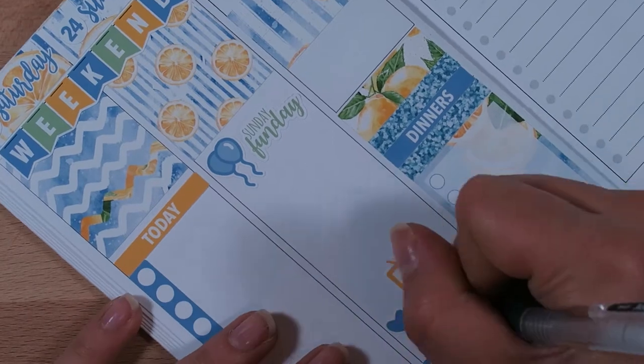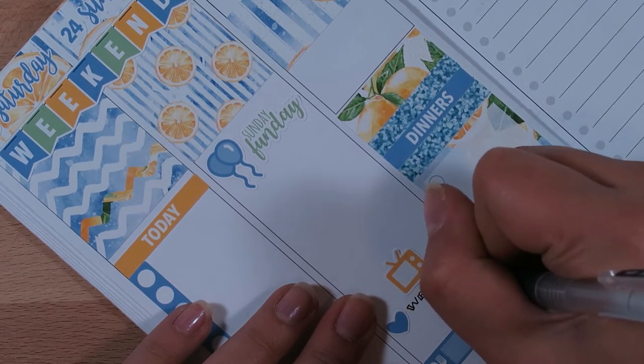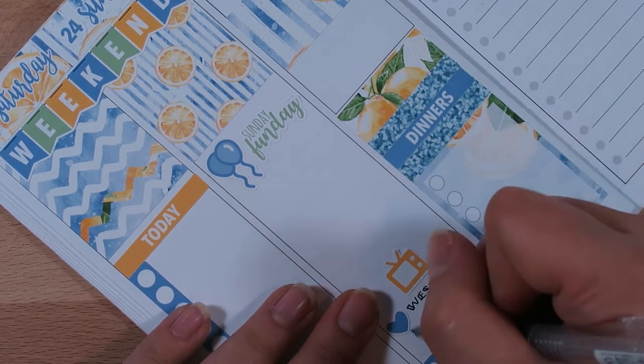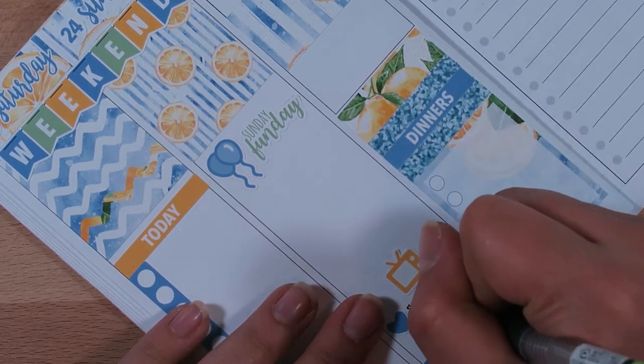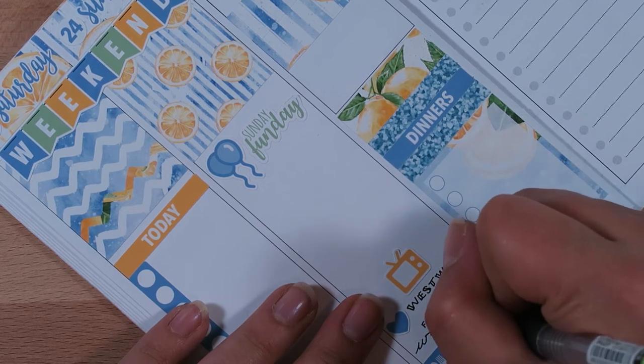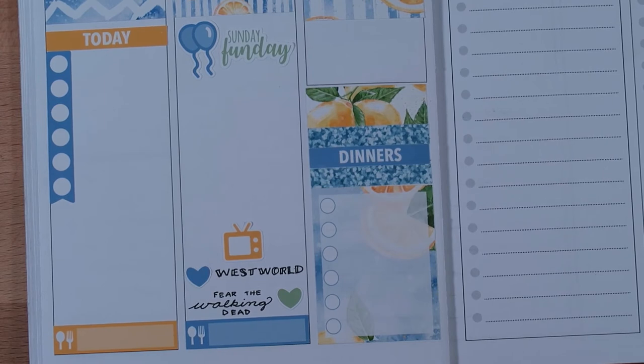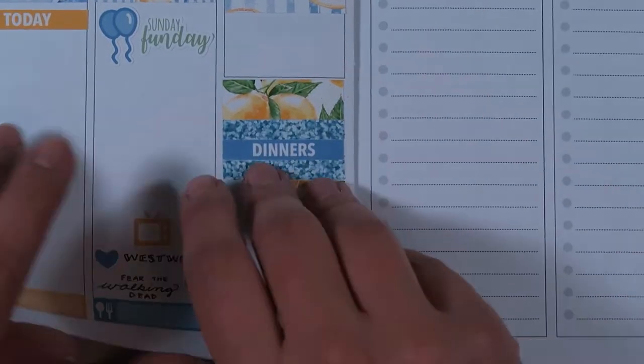Going back to Sunday, I marked down with a little TV icon and little hearts what TV shows are coming on the weekend. Looking back, I need to add one more — I've been watching Food Network Star and I didn't mark that down because it airs on Sundays as well. I don't have another heart sticker, so I might have to use an asterisk or something.